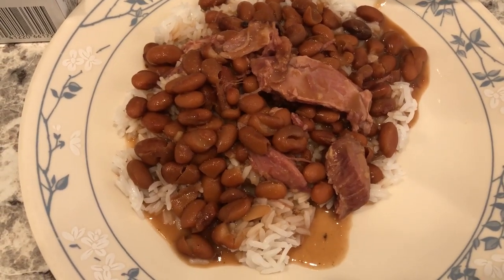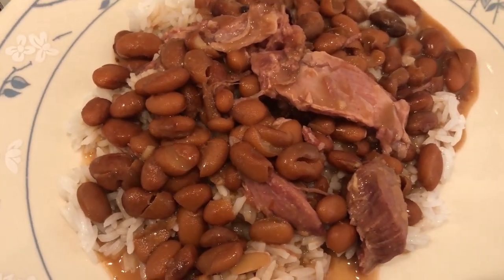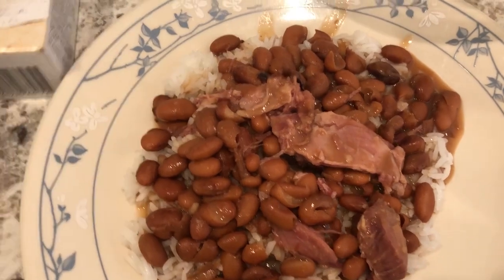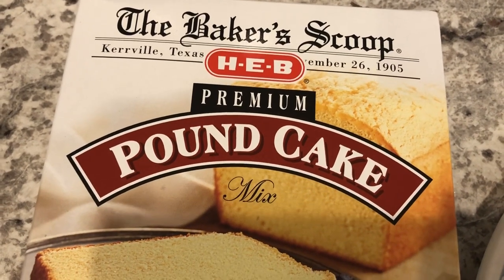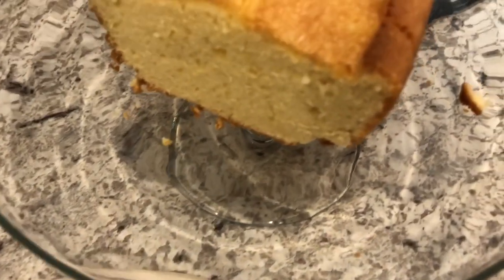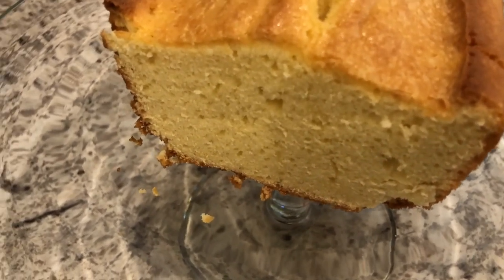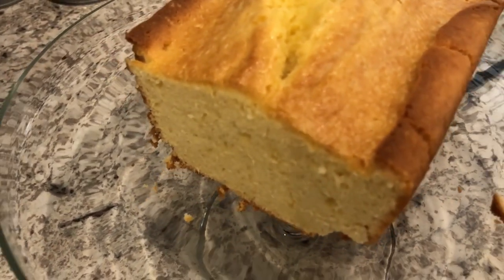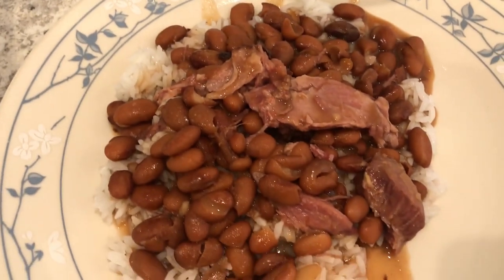Hey guys, for dinner tonight we are having beans and rice and I added some smoked ham hocks in there as well. I was going to make cornbread but I just didn't feel like it, but I did make a dessert. I'm still working on using stuff out of the pantry and this is one of the things I had. HEB is a grocery store here in Texas and I've made this before — it's actually pretty good. Here it is on the cake platter. I cut a slice out and it's very good, very moist, tender crumb. So if you live in Texas and you've got an HEB near you, definitely give this pound cake a try. This is what we are having for dinner tonight — we'll see you guys next time.